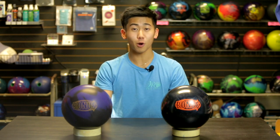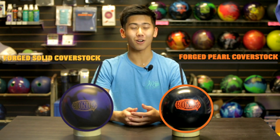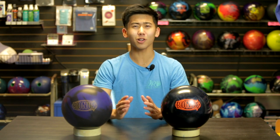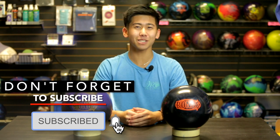Both of these feature the bonus core, but this one has a pearl cover stock and this one has a solid one. Just like most pearls, we expect this ball to go a bit longer, a bit sharper, but have a similar amount of overall hook. Don't forget to like and subscribe and let's send it to Barker on the lanes.